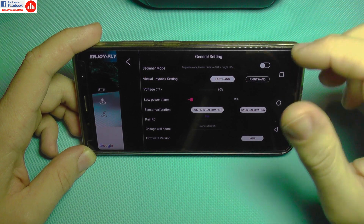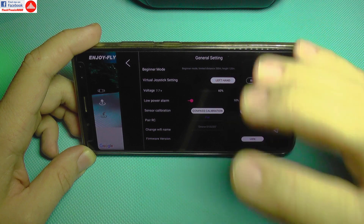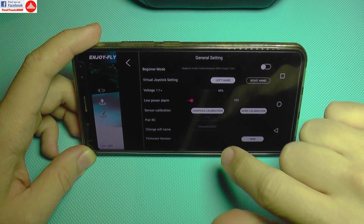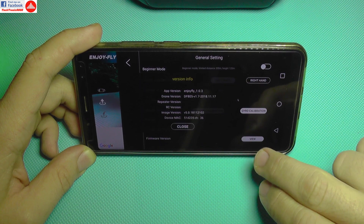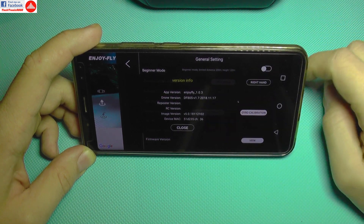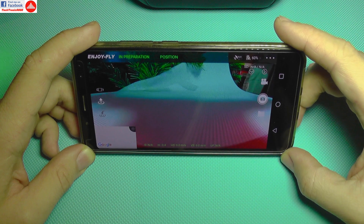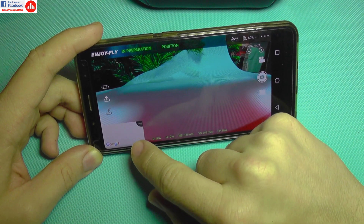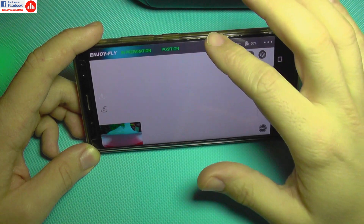The settings include sensor calibration for both compass and gyro — very important for GPS quadcopters. You can also pair the RC, change the drone's WiFi name, and check firmware versions for image, repeater, RC, and drone components. This means the quadcopter likely supports firmware updates, leaving room for improvement in camera quality, flight stability, and more.